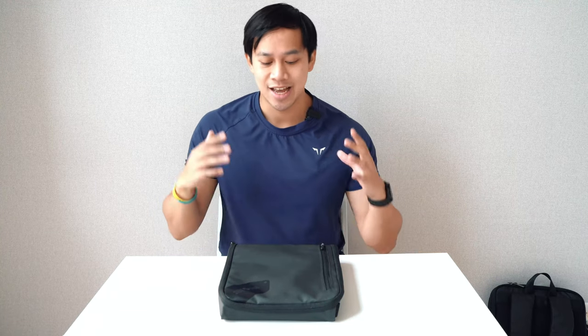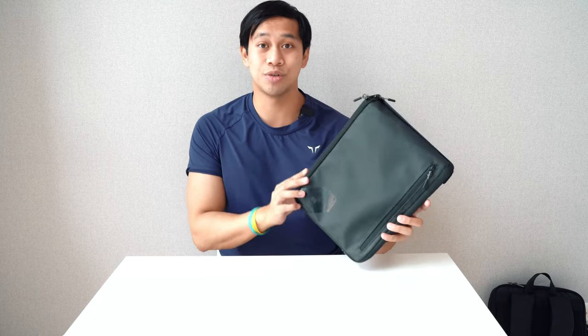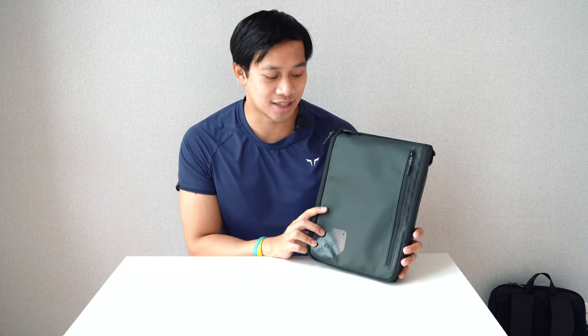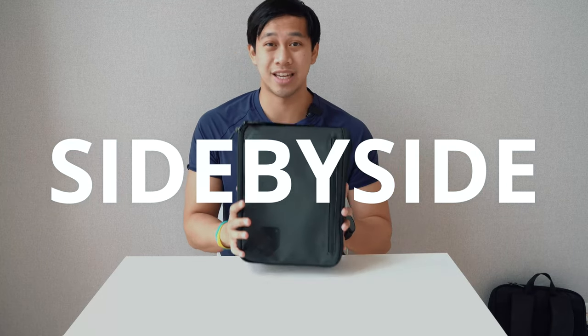OneTech Traveler here. In front of me we've got something very different from your usual toiletry bag — and yes, this is actually a toiletry bag. It is the Travel Packer from Side by Side. This is quite interesting because it definitely approaches toiletry bags in a different way.